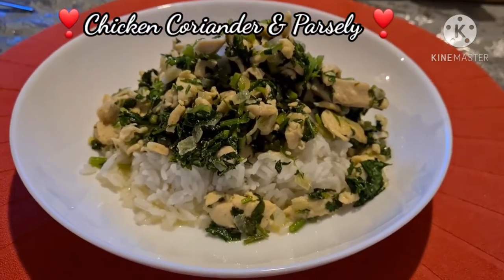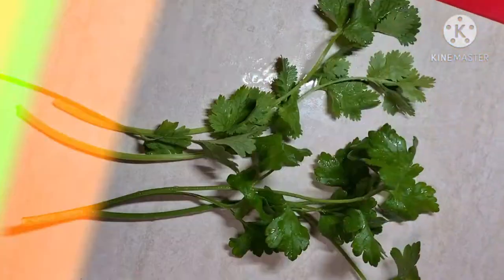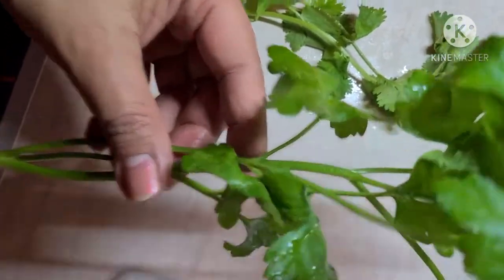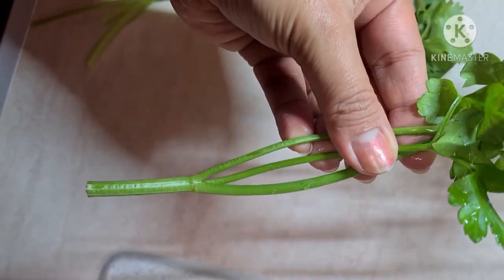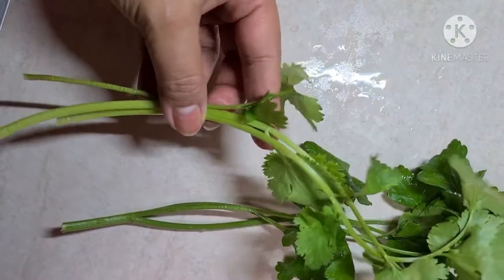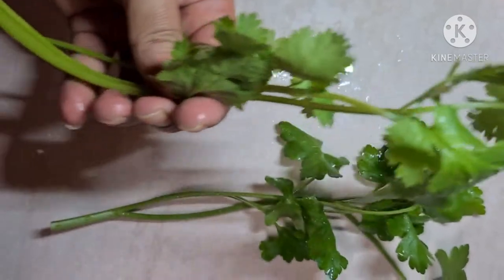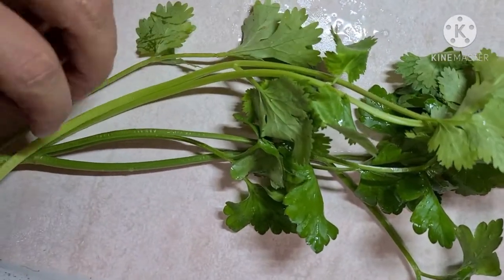I am going to combine parsley and coriander leaves. I'm showing you the difference between coriander and parsley. First is the smell and appearance — parsley has a harder stem, thicker skin and leaves, while coriander has a softer and thinner skin. But both can be eaten fresh or cooked. Most of the time they are included in salads, especially in the Mediterranean. These vegetables are abundant in Cyprus.